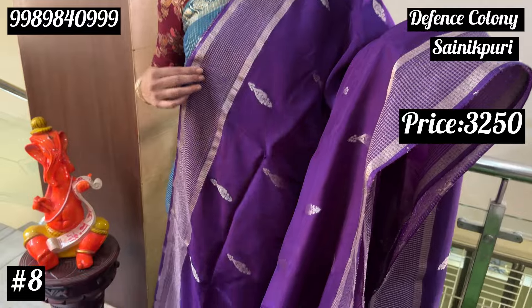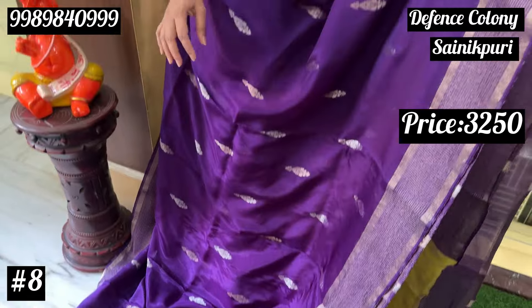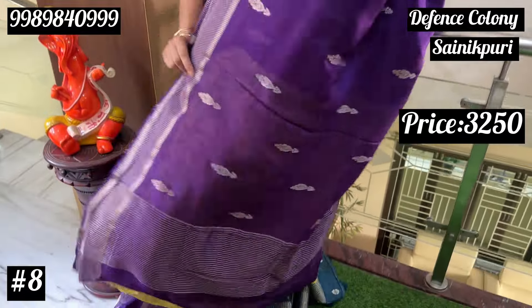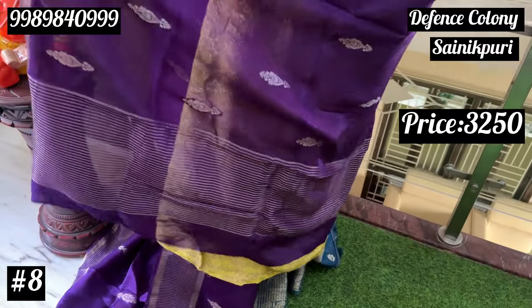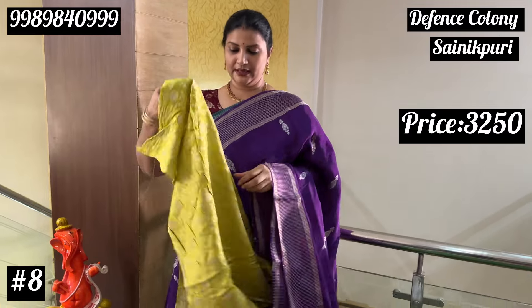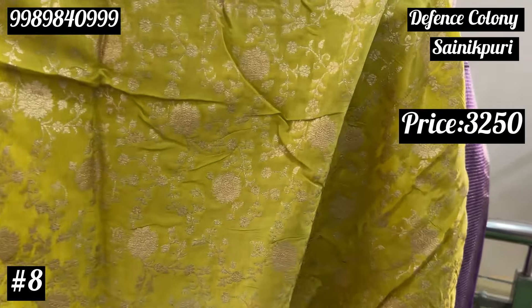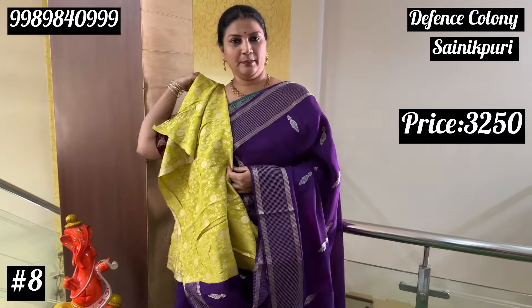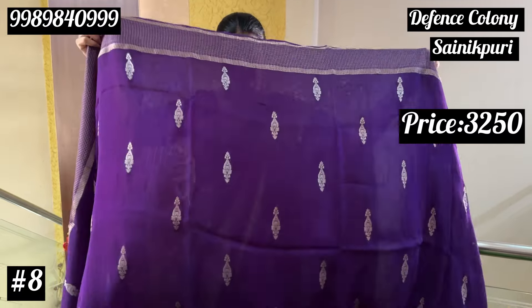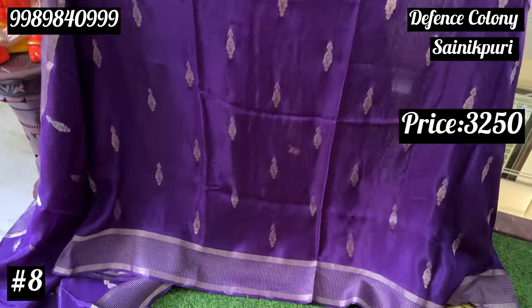Two sides are different. Usually the peacocks are different. The price is only 3250. This one is green — fluorescent green color, vibrant. This one is transparent with highest patterns — check it out. Lightweight. You want to use this; this one is mandatory dry wash.